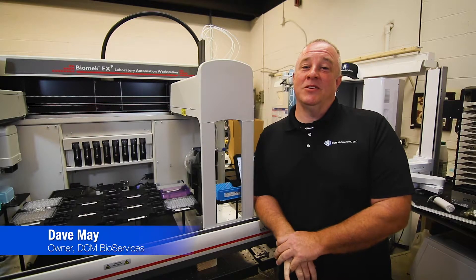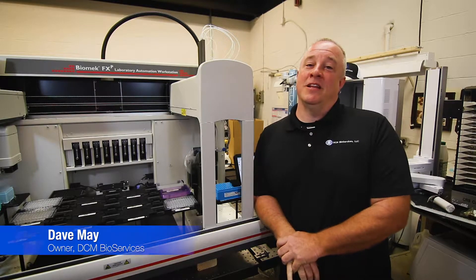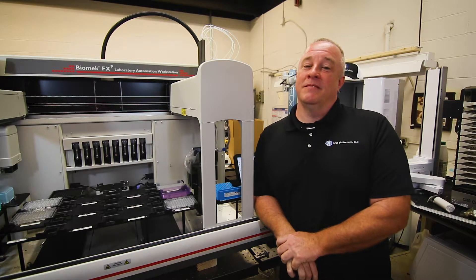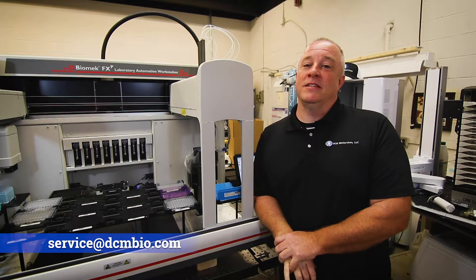Hello, this is Dave from DCMBio Services. Today we're going to be going over how to purge air out of the syringe lines of the Biomex SPAN 8 pod. As always, if you don't feel comfortable performing any of these procedures, please reach out to us at service@DCMBio.com and we'll be happy to assist you.